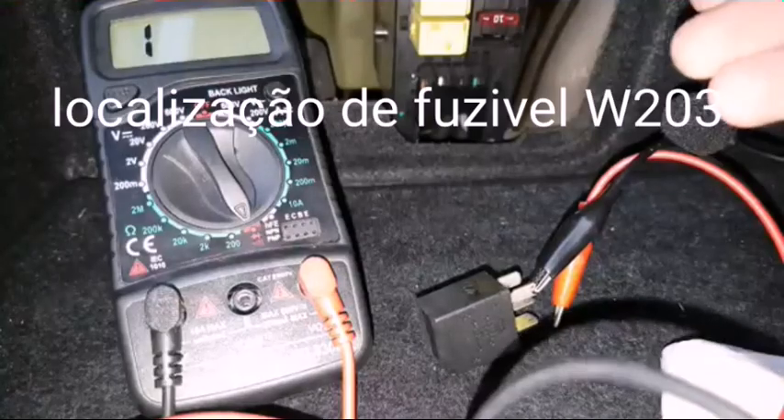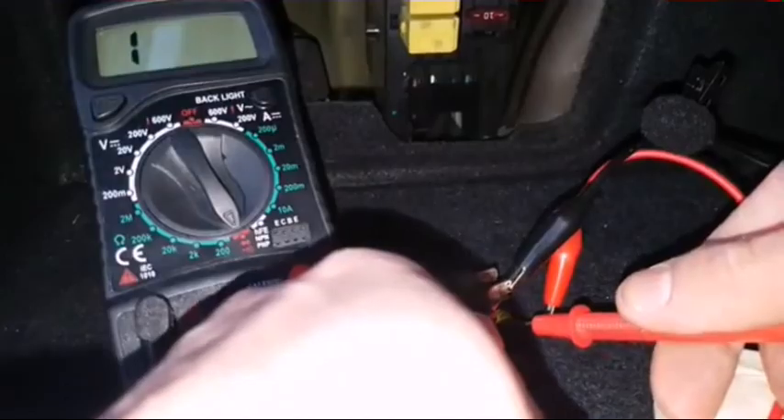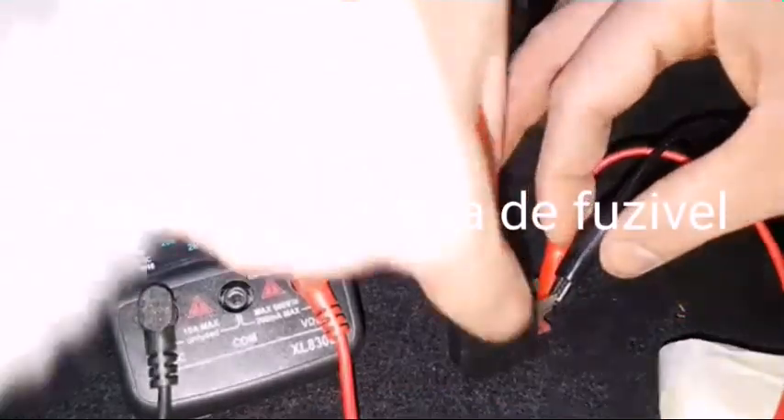On those terminals. Now let's say if I remove the 12V input on the relay, you will not have continuity on these terminals. As you can see there is no continuity on the terminals.